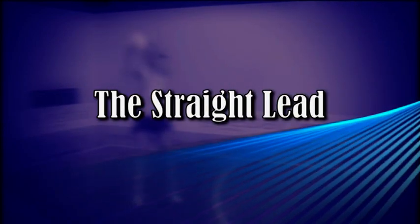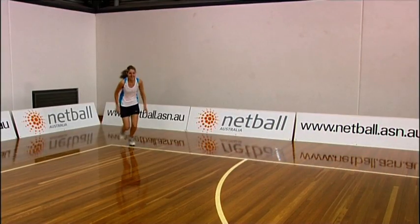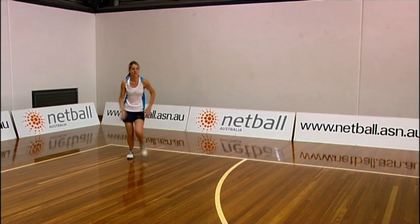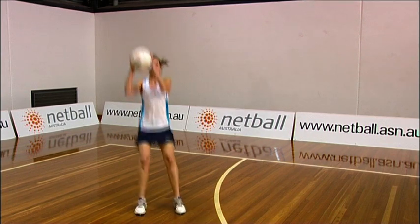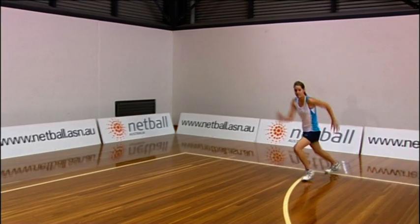The Straight Lead. Sprint strongly to the ball, either directly forward or diagonally at a 45-degree angle, with your shoulders in the direction of the movement.